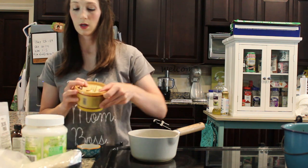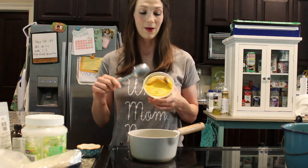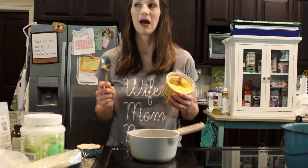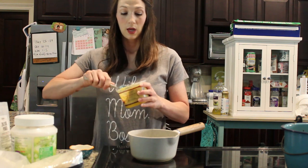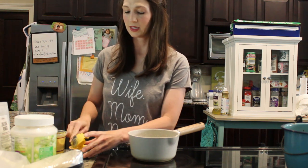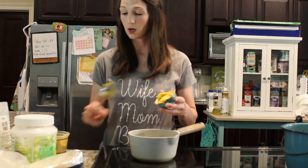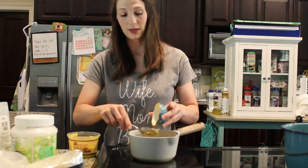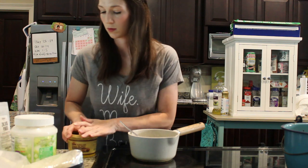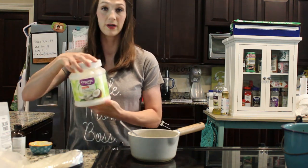The next thing I want to do is get a fourth of a cup of shea butter. I wanted to give y'all an update too — I mentioned in a previous video making whipped body butter and I absolutely love it. I really liked that I was able to put aloe and lavender in with it and I liked the consistency it turned out. So our fourth of a cup of shea butter — I'm going to put that in there to melt too. This is 100% pure shea butter.